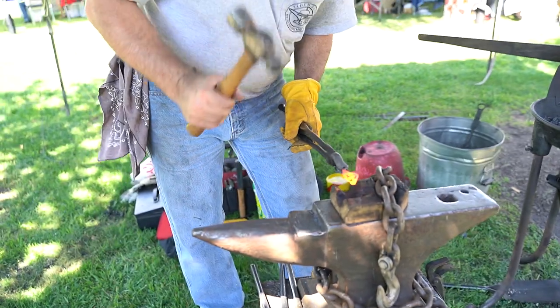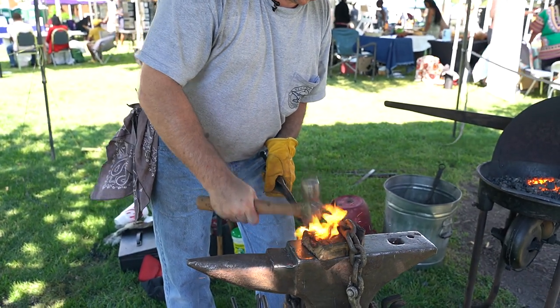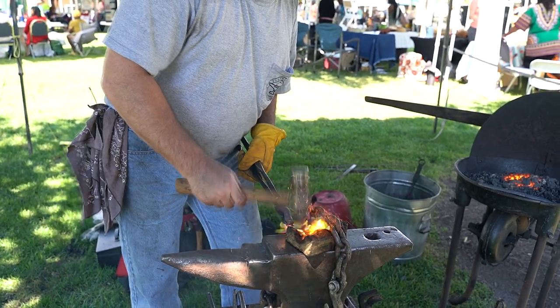I take my ball-peen hammer and use the rounded end. I'm just going to curve the metal in a block of wood. The reason I'm doing it in a block of wood is because I have the leaf pattern on the other end, and I don't want to ruin the veining.